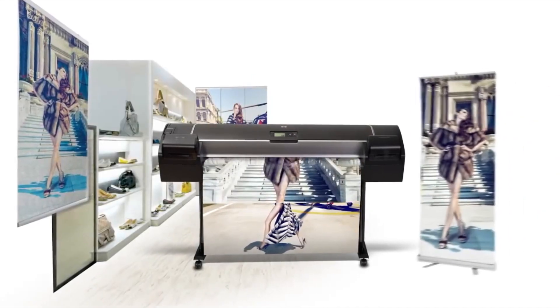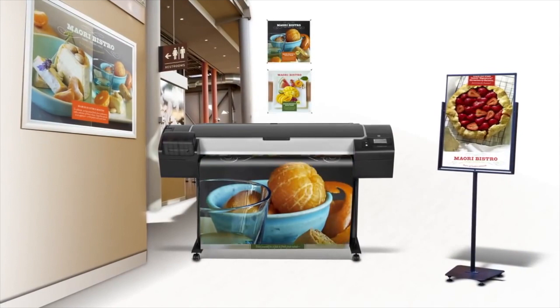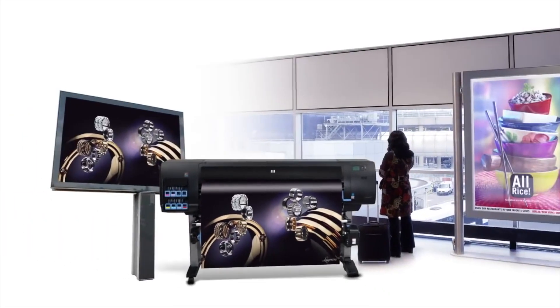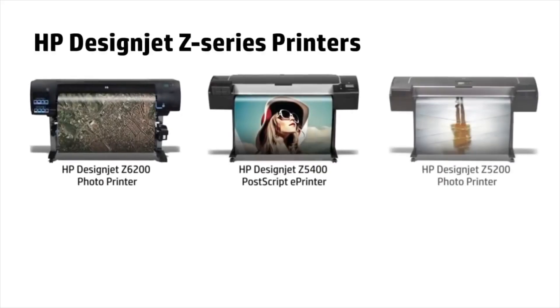Selling finished applications will give you additional revenue and open new business dreams. With HP DesignJet printers, producing outstanding applications in-house is very easy and cost-effective.